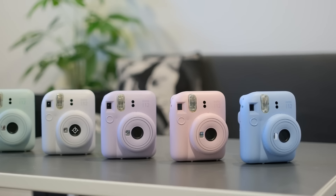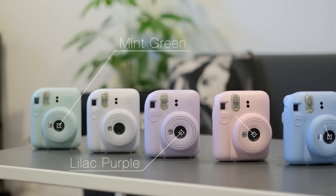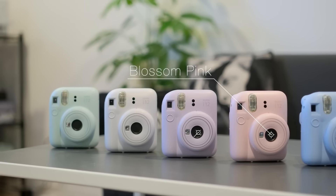It comes in five different colors: clay white, pastel blue, mint green, lilac purple, and blossom pink.